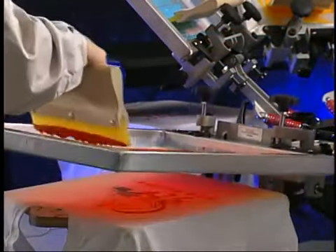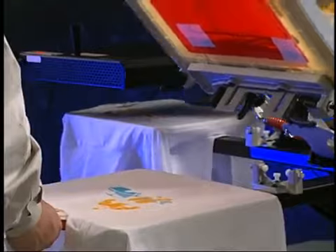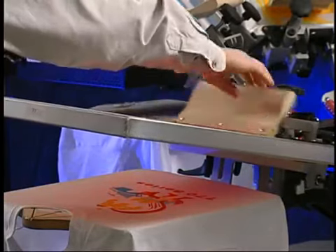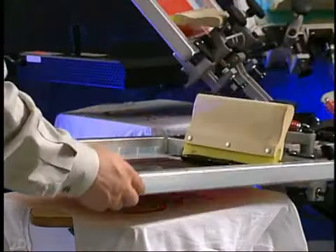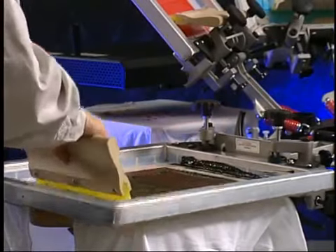Repeat the process until the print job is complete. Do not final cure the shirt during the printing process, as this will heat up the platens and cause the ink to dry in the screens during the print cycle. Plastisol ink will not air dry, as it is solvent free. It must be heat cured to the proper temperature to fully cure. This is generally between 330 to 350 degrees Fahrenheit.